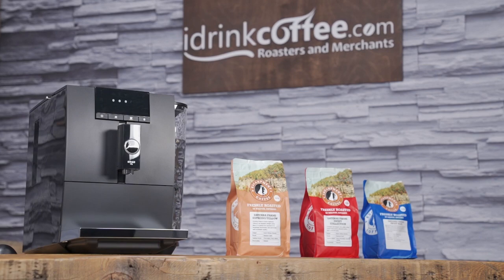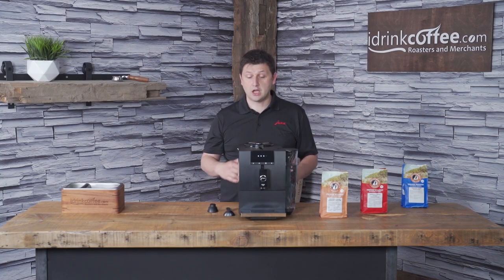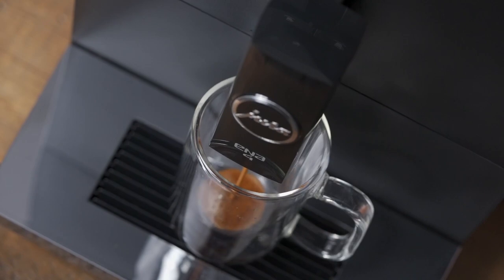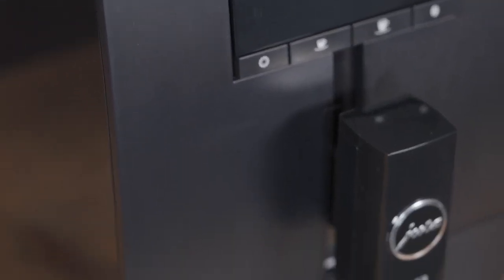This machine doesn't have any milk functionality, so if you like cappuccinos and lattes, this probably is not the choice for you. To present this machine, I'll be showing you all of its features, how to use it, and of course I'm going to make a few drinks. I'll make an espresso, a longer extraction like a cafe crema, and then I will show you how you can get a cappuccino out of this machine using another device.